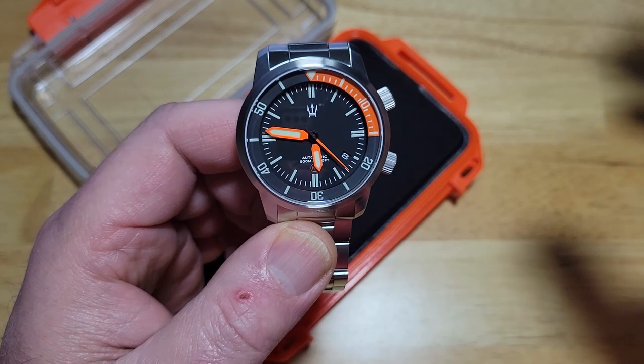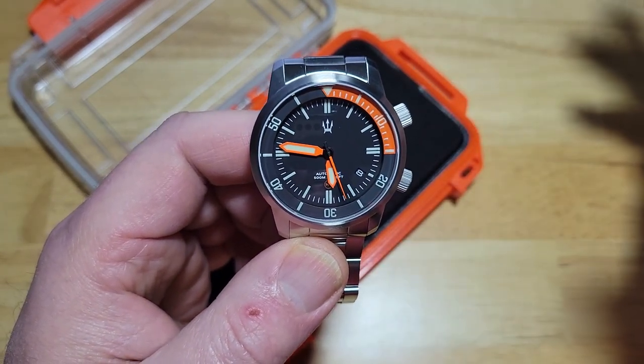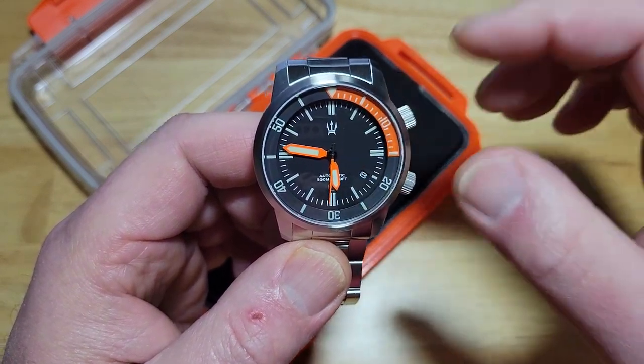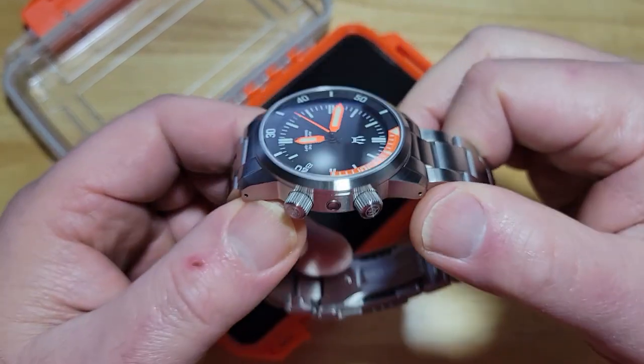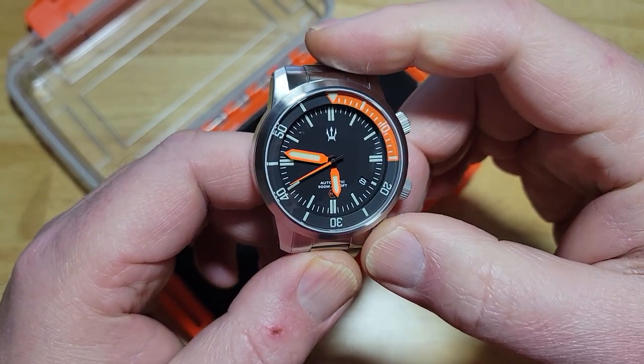The watch is perfect the way it is — that could very well be true. But if I had the ability to make my watches like Mike does, I would maybe do a little something extra for the dial. Just my opinion, my two cents. Take it or leave it. Here's the watch — it's a stunner by itself, for sure. I absolutely love it.